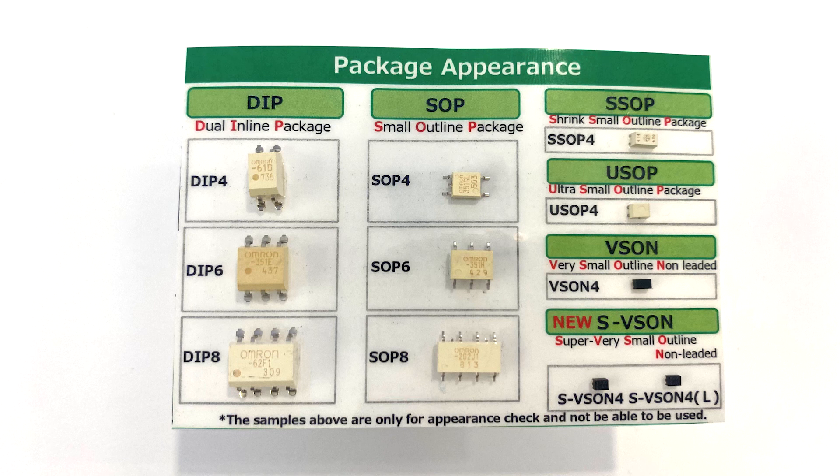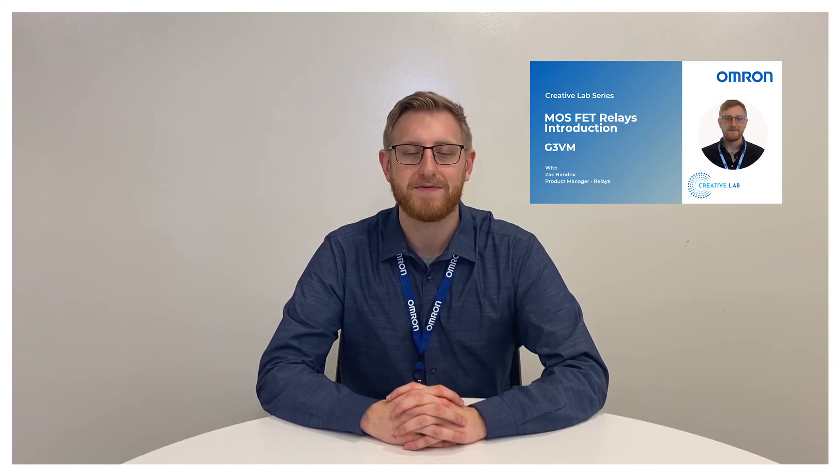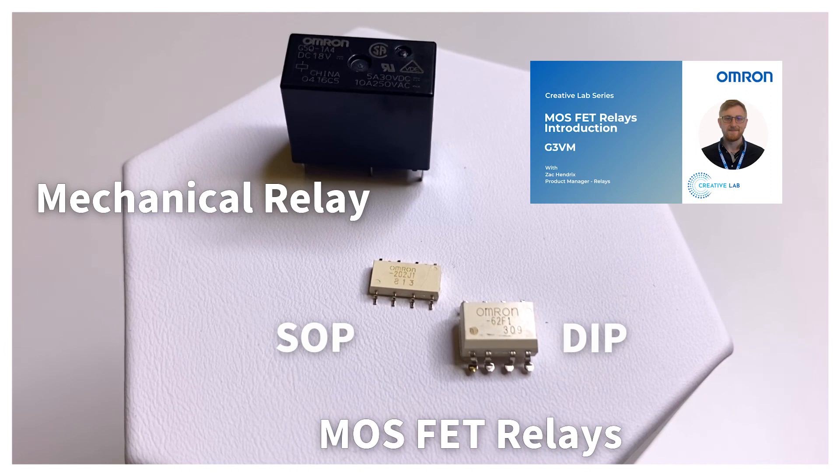OMRON offers many package types that support currents up to 5 amps for AC loads and 10 amps for DC. Because they have no mechanical internal components, they have a much longer lifetime both in terms of switching and carrying than electromechanical relays. This feature also provides a flat output resistance that does not vary with time as typical contact resistance does. Please stop by our G3VM intro video on our YouTube channel to learn more about product details.